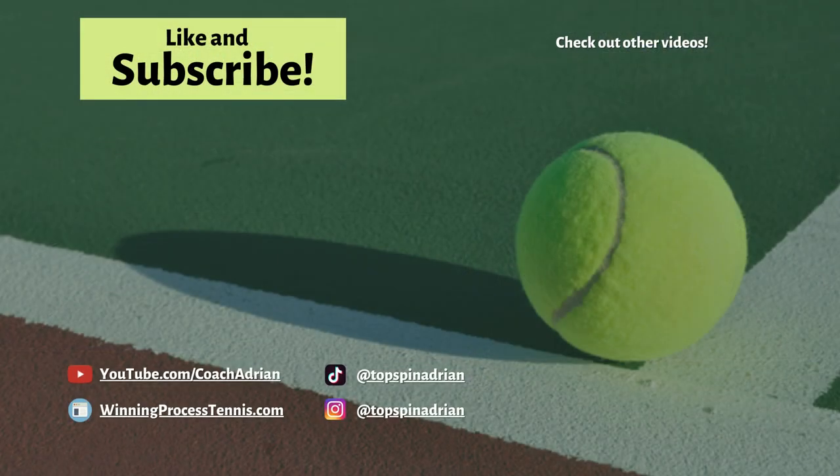If you enjoyed this video, kindly do me a favor and hit that like and subscribe button. As always, thanks for watching and I'll see you next time.